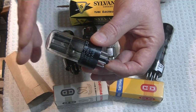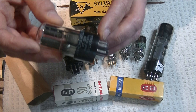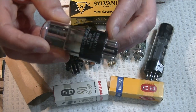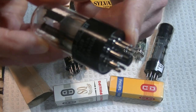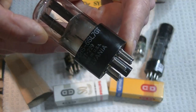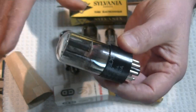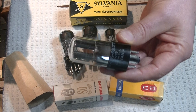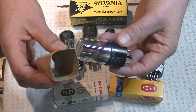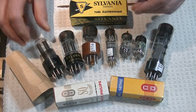If you want to know whether that's new old stock or really close, look at the print and look at the pins. See how clean the pins and base are? That's probably a new tube — but it'll be sold as a used tube. And if I have enough cones left, maybe you'll get a cone.